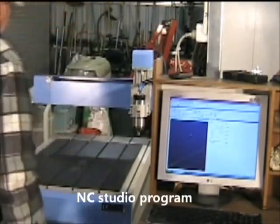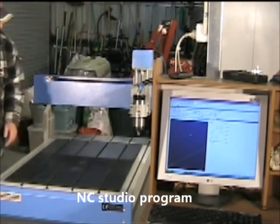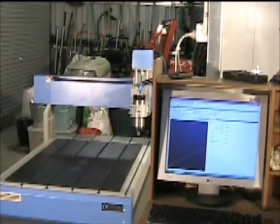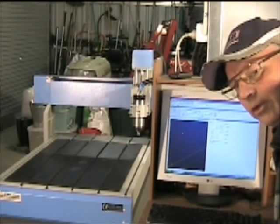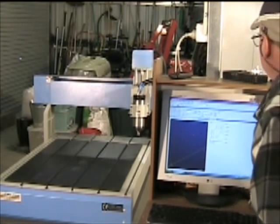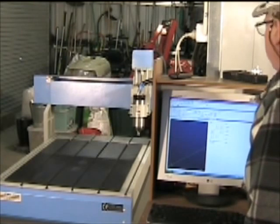The computer is running, the studio is running. Power on to the machine — she's on. So let's see if it works. I previously set up the motor parameters as per the manufacturer's directions. Let's try the X-axis first.